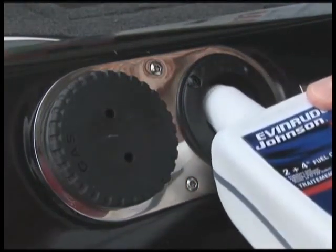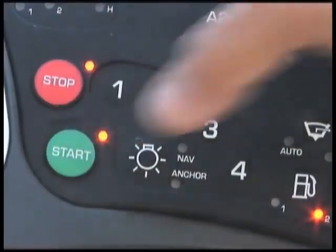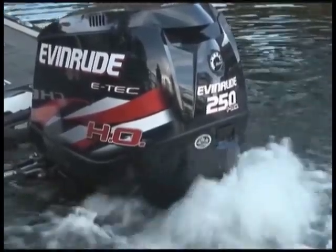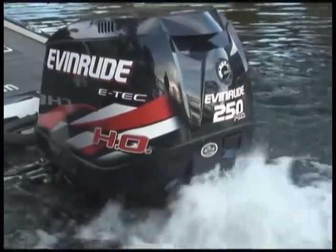Now from neutral position, press the fast idle button and advance the throttle to half throttle position, then start your outboard. Your engine will run at slow speed — allow it to do so for 15 seconds. Then back off the throttle to idle position and allow it to run for an additional 15 seconds.